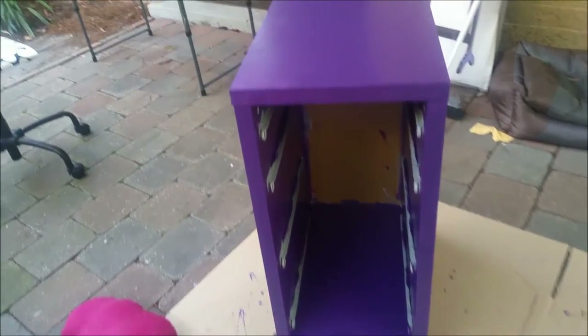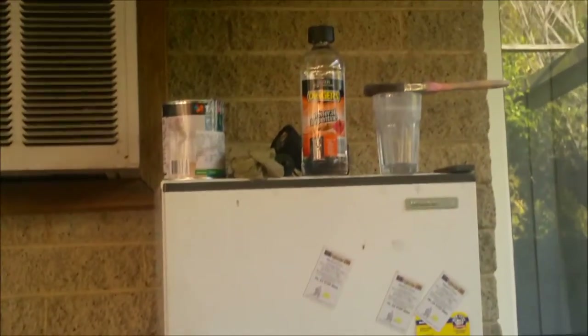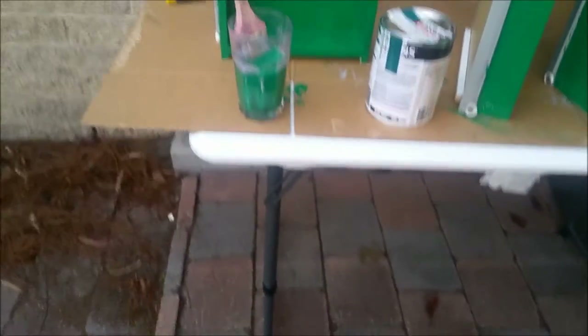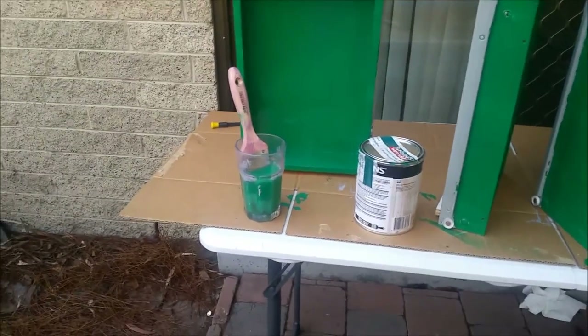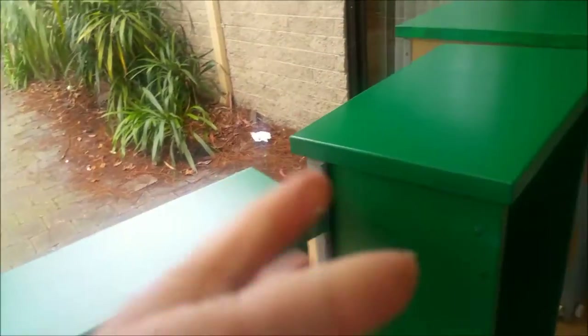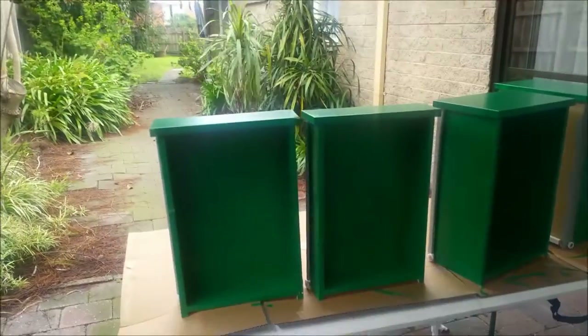I'm going to let everything dry and tomorrow I'll continue. I've already washed one brush and the other I've put in to soak in turps for a few minutes, then I'll wash it out. It's actually afternoon and it's freezing today. Coming back now — everything dried nicely, so I'm going to do a second coat. The inside has been done once so I'll leave that as one coat; just the outside purple will get another coat.